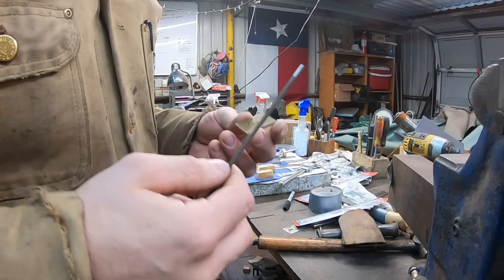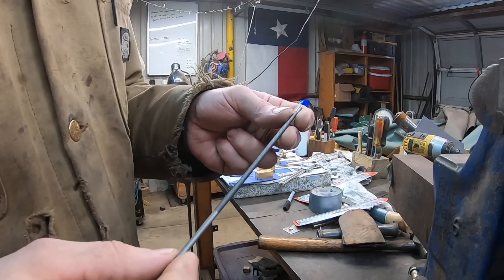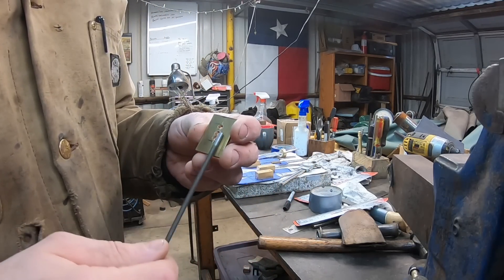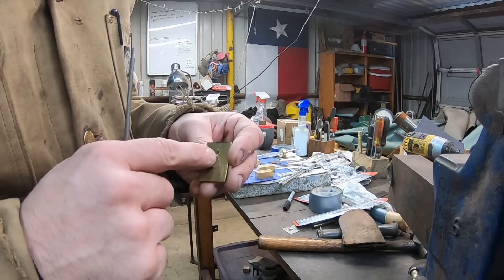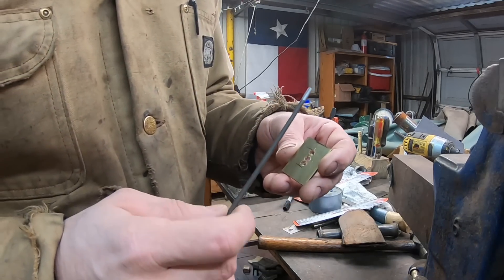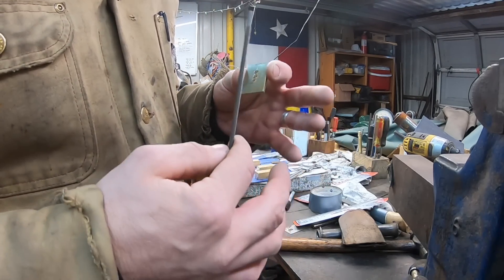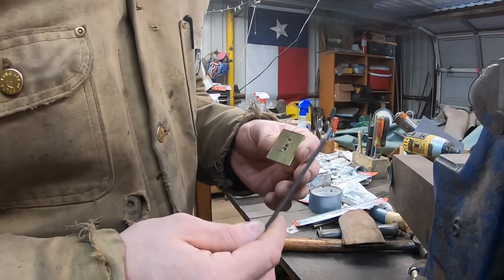If you don't have a Dremel tool, the next best bet is a round file like this — this is a chainsaw file, 5/32 inches thick. That goes back to the point about the width of your guard. I was able to drill this one with a 3/16-inch drill bit, which gives me plenty of room to get this 5/32-inch file in there. You can also get these in one-eighth inch, but the point remains: more room makes it easier to work with.